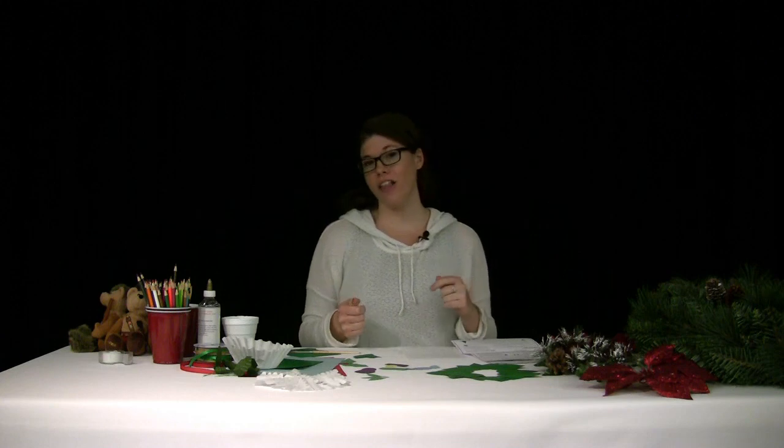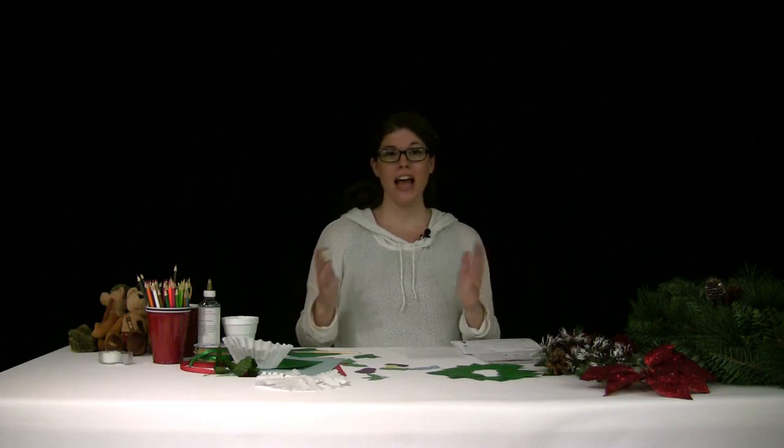Hi guys, welcome to another Saturday of Exploration Saturdays, and today we have holidays on the trail. We're going to talk about what Lewis and Clark did to celebrate the holidays, then I'll show you how to make your own holiday wreath, and in the second part of this video I'm going to show you how to make some snow candy — a recipe from about the 1800s.